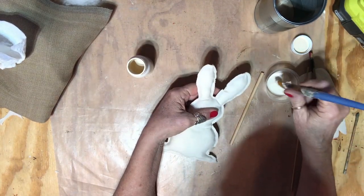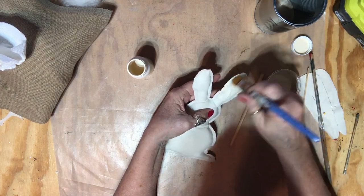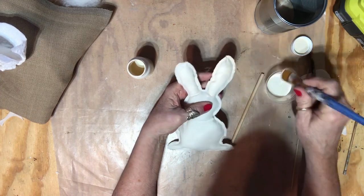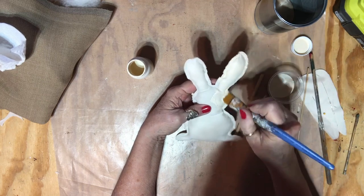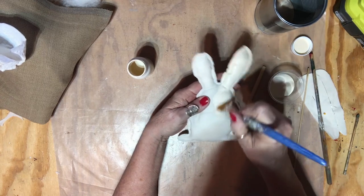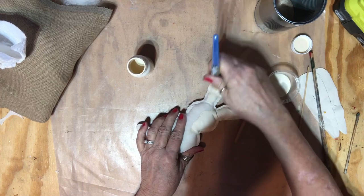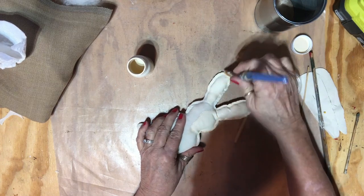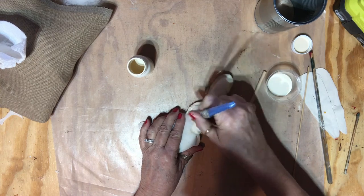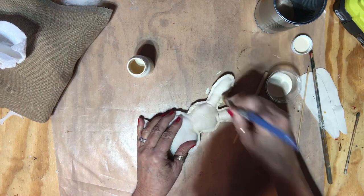It's not too far off from the color of the bunny. I'm just going to paint it all over, let it dry, and then put a face on it — little whiskers and a nose. I'm going to continue painting this up, let it dry, then paint the face. When I go to do the face, I'll come back so you can see how I do that.